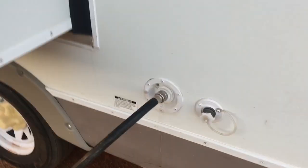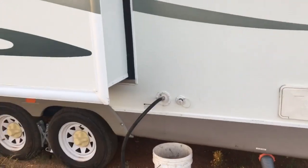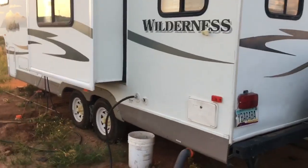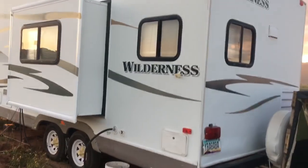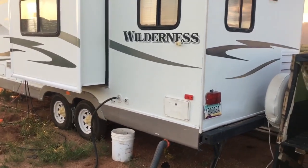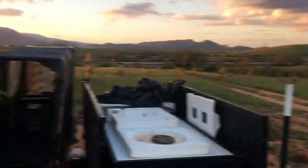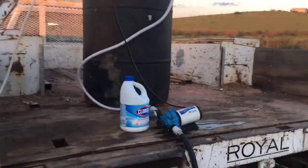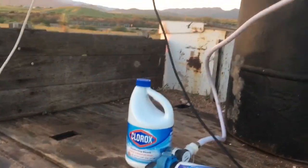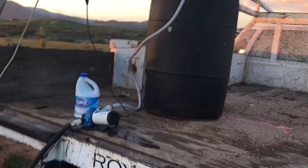This tank holds around 50 gallons and it usually lasts us four or five days if we're good with it, maybe even a little more — give or take. Anyway, that's what we're living on right now. I do pop just a little bit of bleach in there — not much, just a tiny bit — just to disinfect it a little and keep the hoses clean. That kind of thing. That's the life right there — over and out.